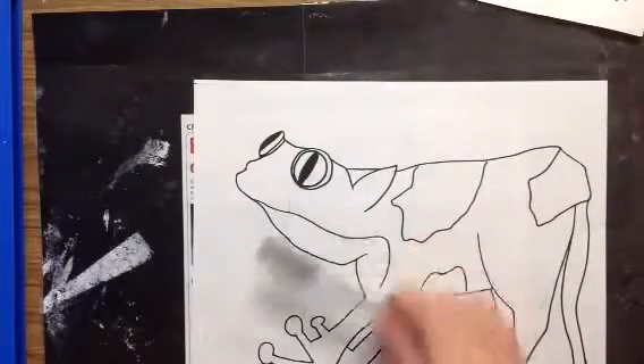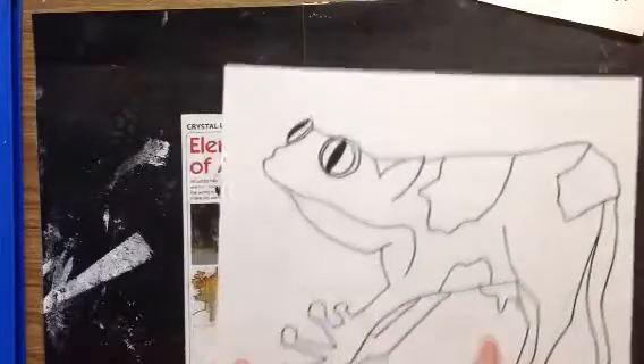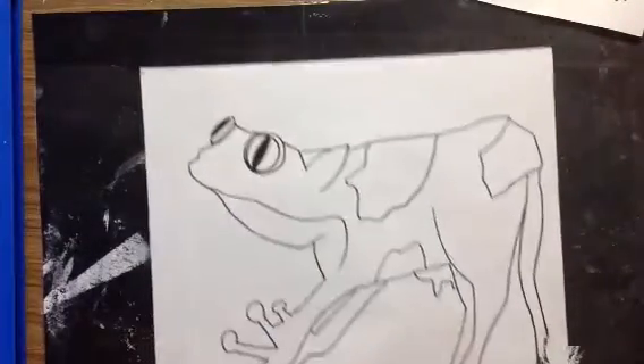I did color in the eyes and make those a little bit darker. So now what I'm going to do is erase any pencil lines that I can see. Take one big eraser and erase those pencil lines as best as you can — I can see some in here and here and then the legs. That'll just make your drawing look a little nicer.